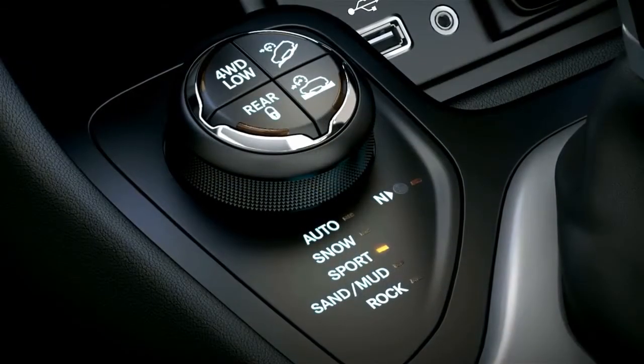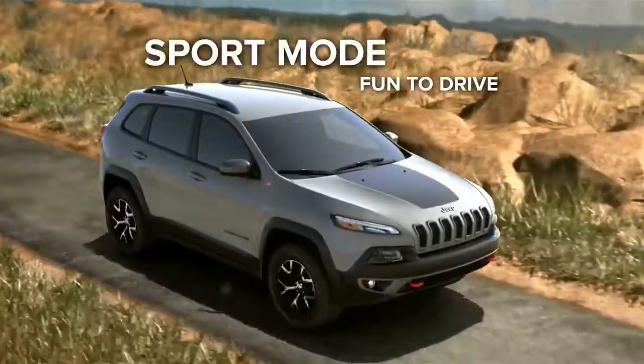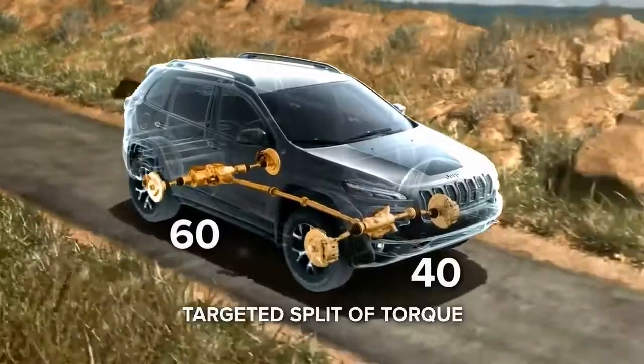Sport mode provides enhanced on-road fun-to-drive capability with aggressive shift patterns for a dynamic driving experience. Power is variably distributed between the front and rear wheels with a rear-wheel-biased 40-60 split of torque.